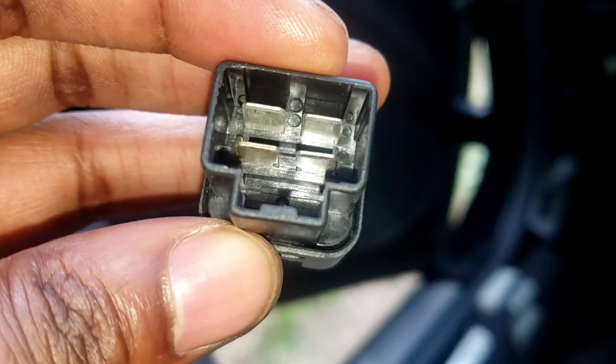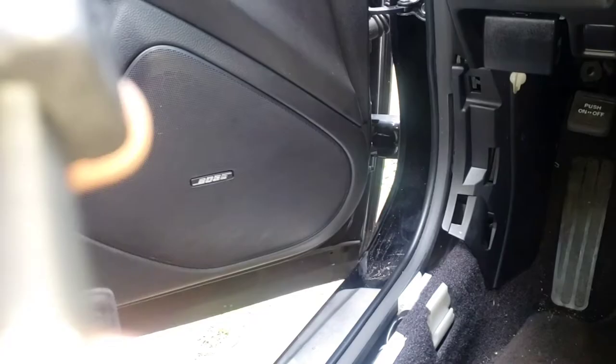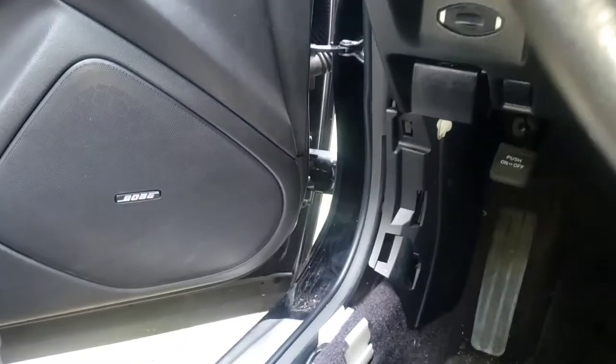You see how this has four pins? You've got to match it with the one that's down there. So find the four-pin one, take it off, and we're going to replace it with this one. Let's get to it.